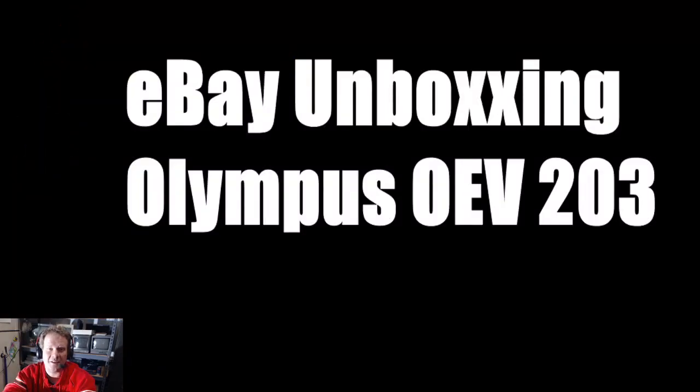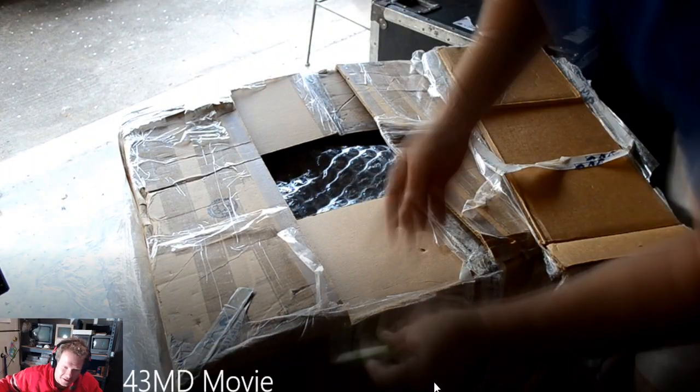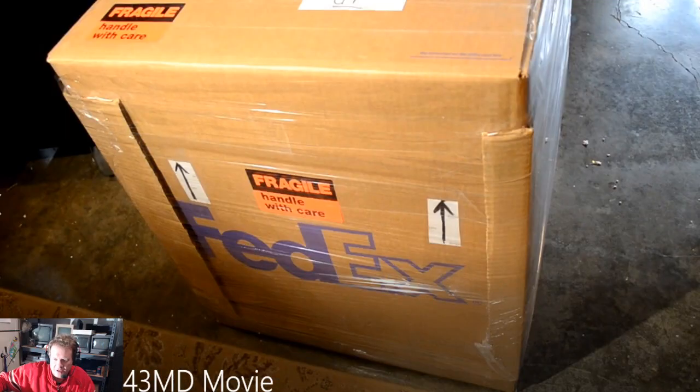One more tip before the unboxing: for bigger packages, I will ship 14-inch ones to residences, but I don't like to ship to apartment complexes or gated communities. I use FedEx and I prefer to ship to the nearest FedEx office print location — not Walgreens, an actual FedEx office. This particular one is going to a location less than a quarter mile from where this person lives. Now let's get into this unboxing of this Olympus OEV-203.